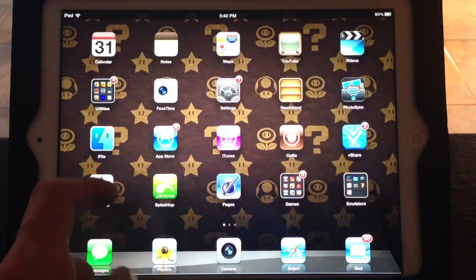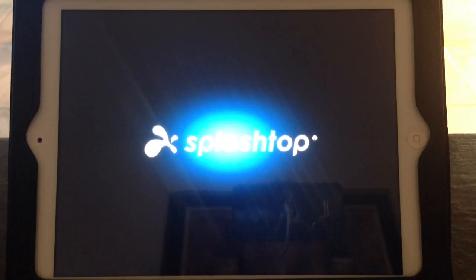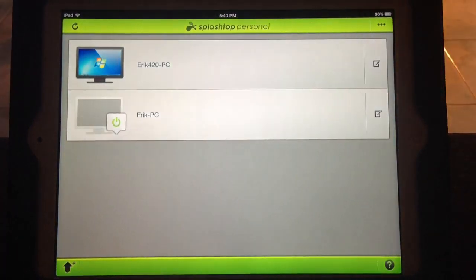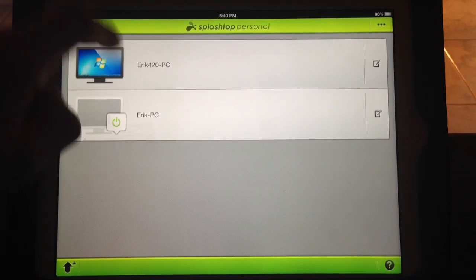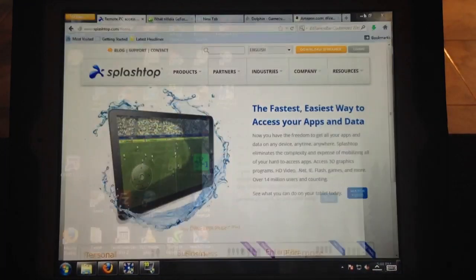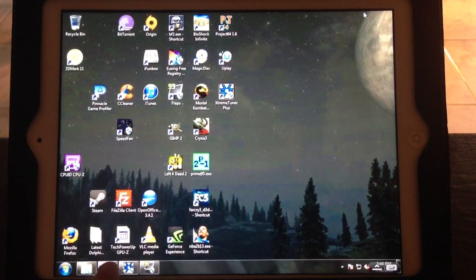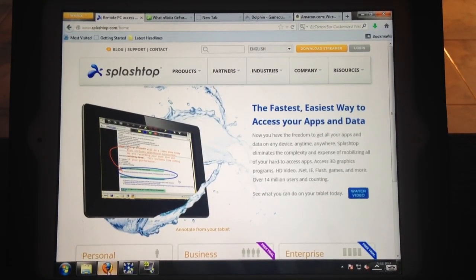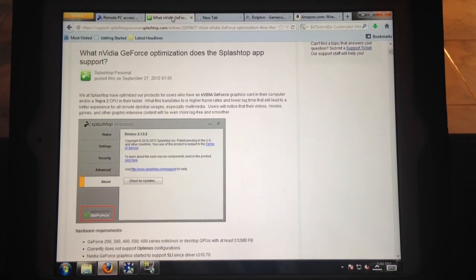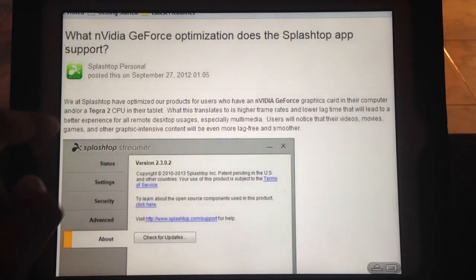Here is the program Splashtop — let's go ahead and open it. If you guys have an ATI graphics card, you can go to Splashtop.com and download the latest installer. But if you guys have an NVIDIA graphics card, hold on before you do that and let me show you which one to install first. With this specific version, it will allow you to get that GeForce optimization and better frame rates. That's going to connect to our computer right there — and here we are, that is my desktop.